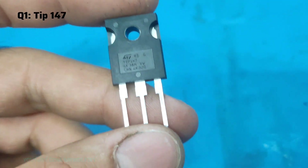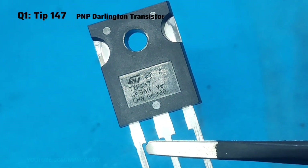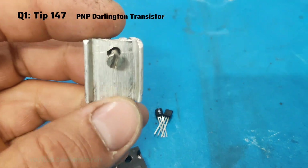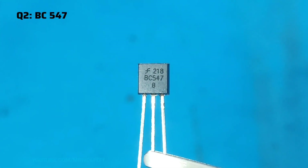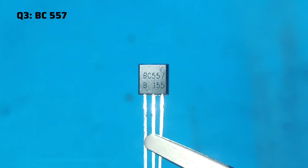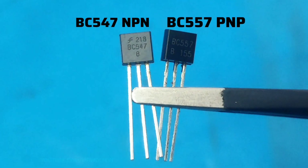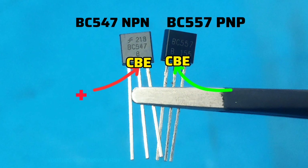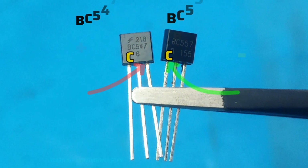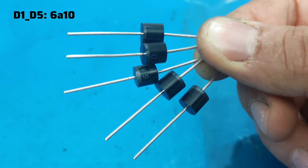To build this regulator we need these components. Transistor Q1 is a TIP147, a PNP Darlington power transistor — it is recommended to use a suitable heatsink to keep it cool. Q2 is a BC547, an NPN transistor. Q3 is a BC557, a PNP transistor. The difference between these two transistors is in how they conduct current: in the BC547 the base bias must be positive, and in the BC557 the base bias must be negative.